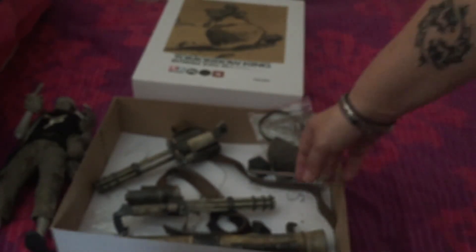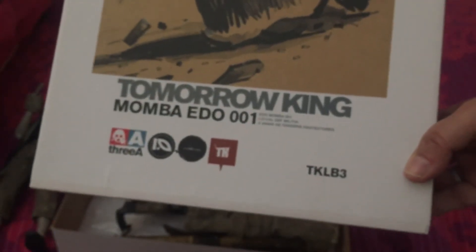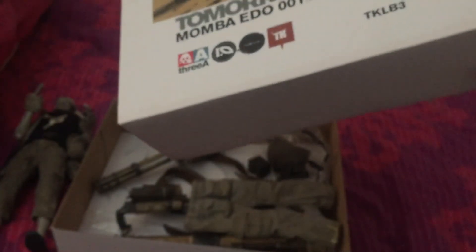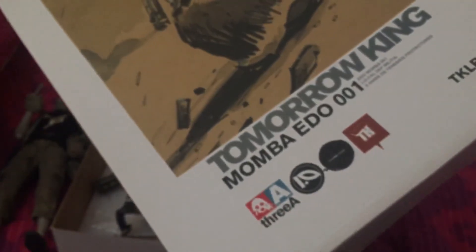So that's basically it — just wanted to review the Tomorrow King Mamba ED-001. I think I've got a 002 loose as well, which is a darker version. I don't have the red one and I've never had this one boxed before, so quite happy to get him. I got this second-hand from someone who already had it in their collection at a really good price, and boxed with everything in perfect condition.